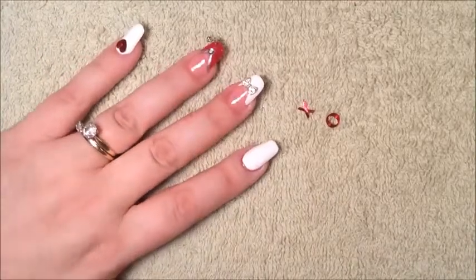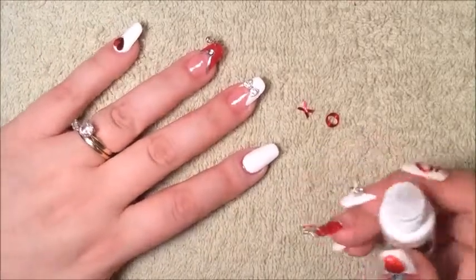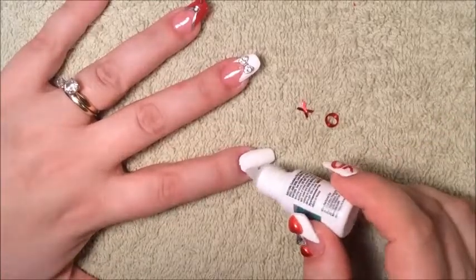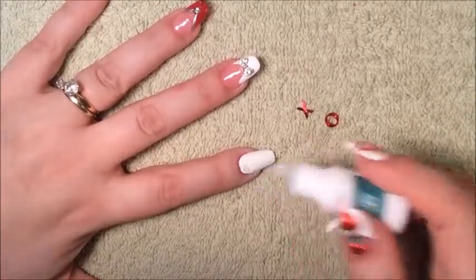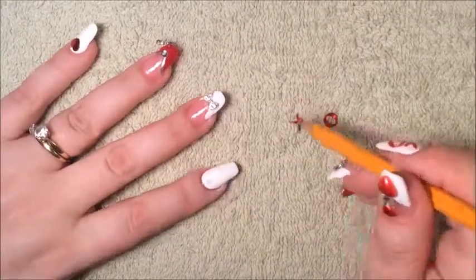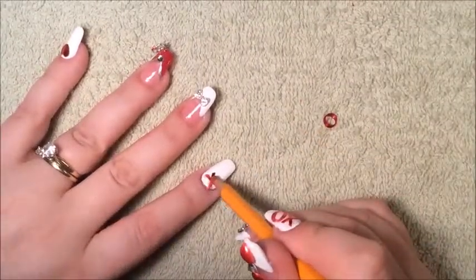What you need to do now is we're going to apply glue to the nail. So I'm going to apply a dot to the white, like so. So I'm going to grab my pencil and my top coat, I'm going to grab the X and then I'm going to place it.